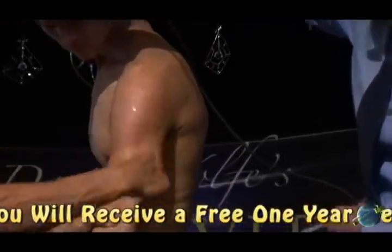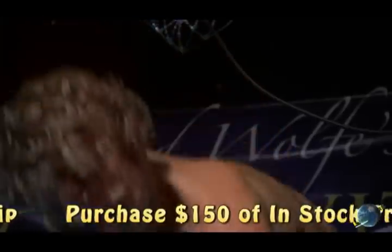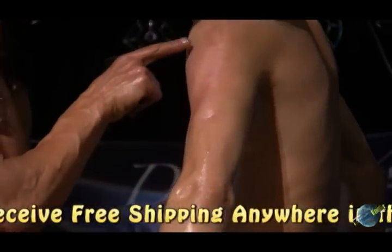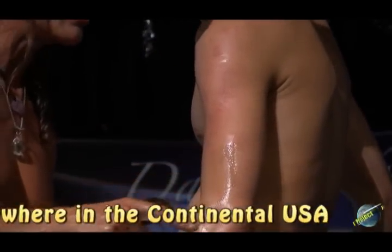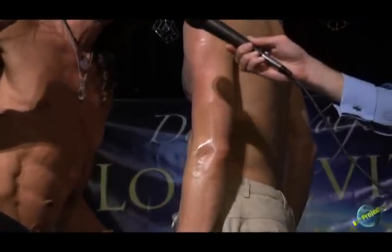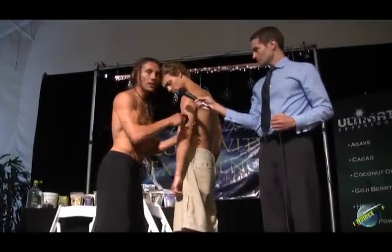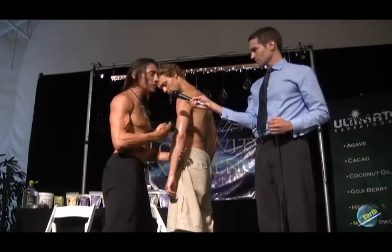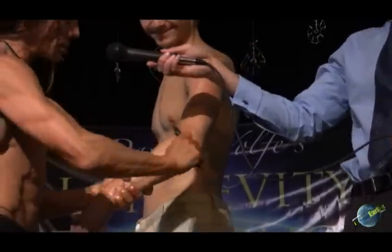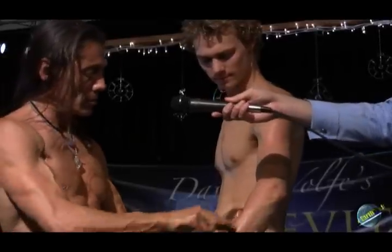You can see it starts changing color, it starts getting dark. You can see how he's red right here. You can see what we've done — the skin has a little red mark, it's brand new. We just opened up something and brought blood to an area that had no blood previously. Remember, the thicker the skin, the more you have to be careful. I'm doing it with medium pressure — if I did it like I do myself, he'd really bruise up.